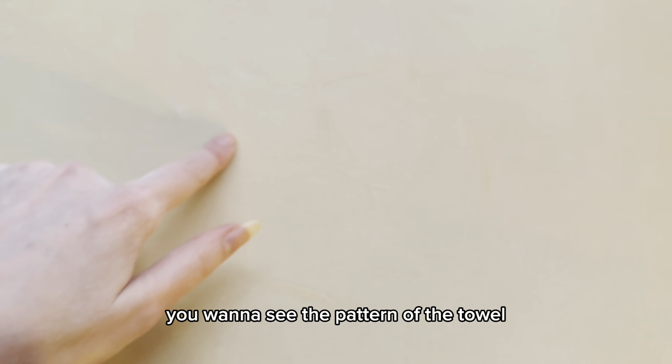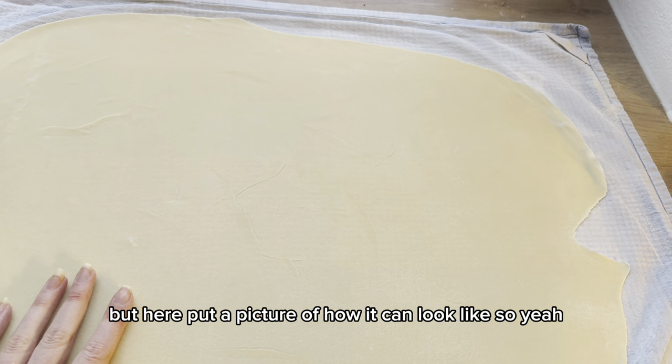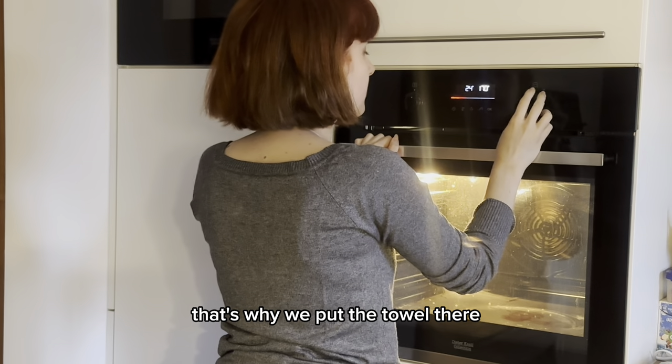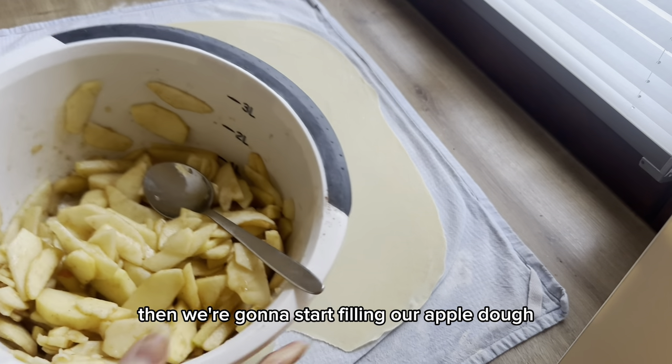The reason we put the dough on the towel is to see if it's thin enough — you want to see the pattern of the towel through the dough. Then we're going to preheat the oven to 180 degrees Celsius and start filling the apple strudel.